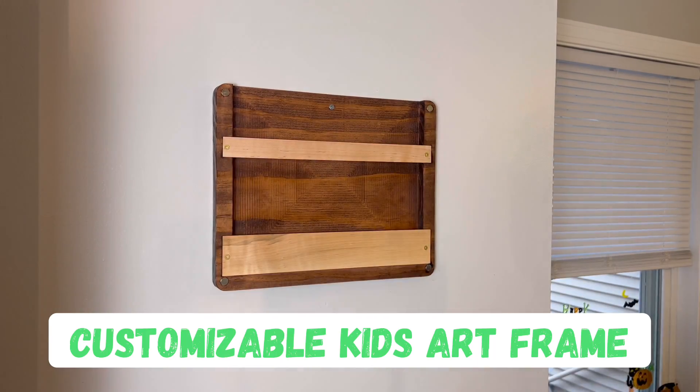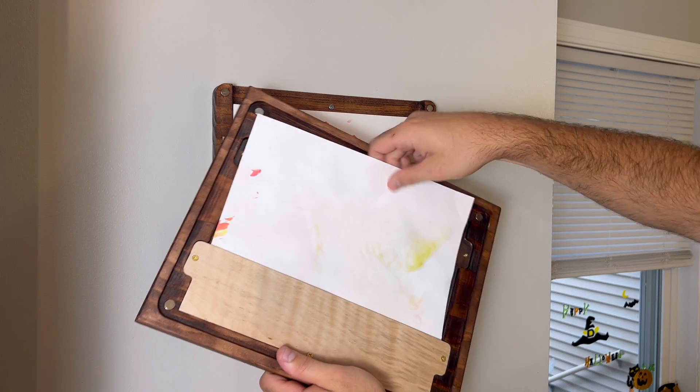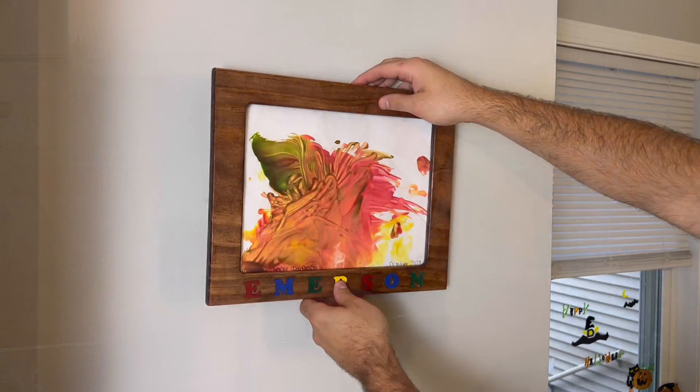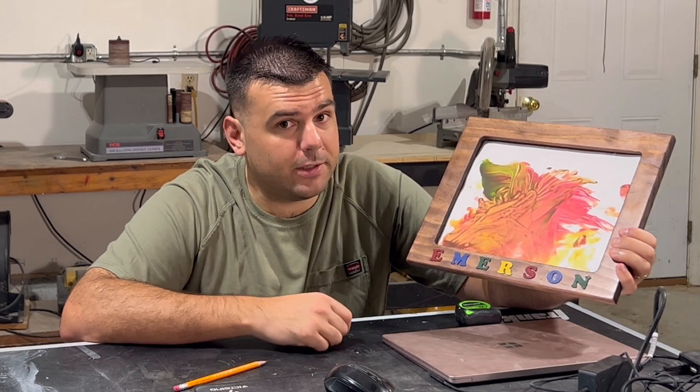I designed and built this customizable kid's art frame using my desktop CNC machine. Not only does it display your kid's artwork, but it also serves as a storage solution for all the projects that they've made in the past. If you're interested in seeing how I made this, stick around and I'll show you how I did it. Let's jump into it.